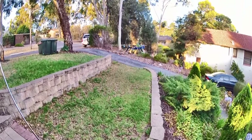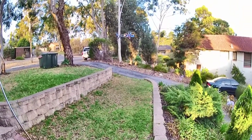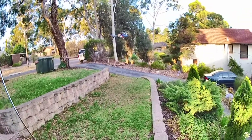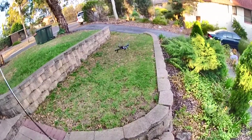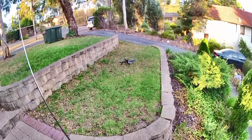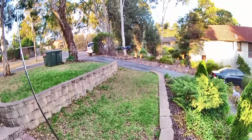Taking off in alt hold — little bit of a delay there as the set point overtakes the ground. OK, going down again, perhaps a little bit faster this time. Again, no bounce.